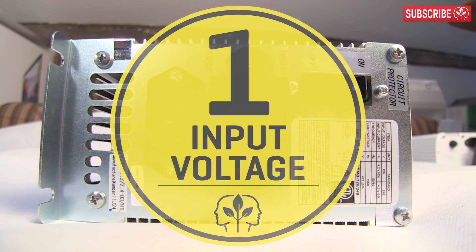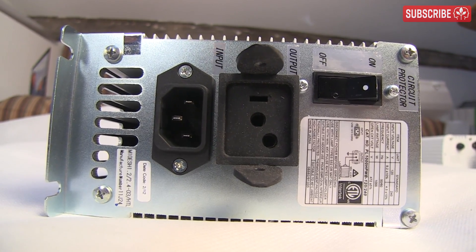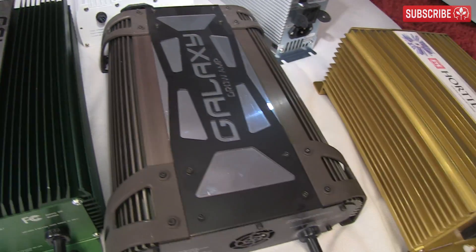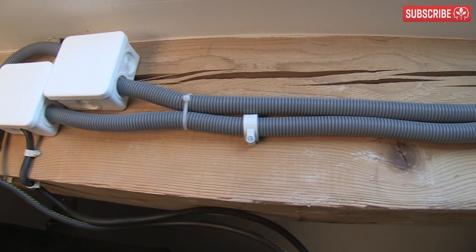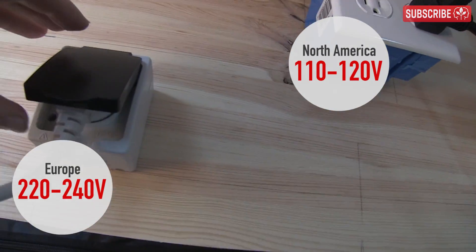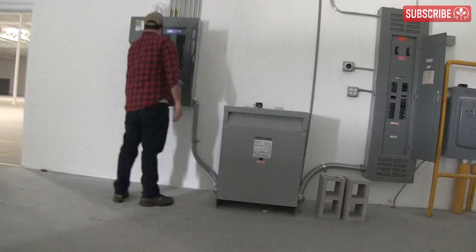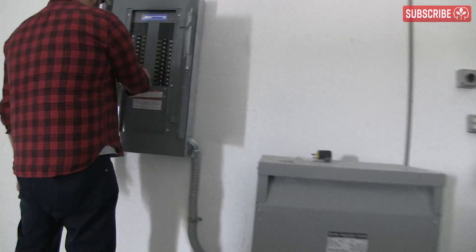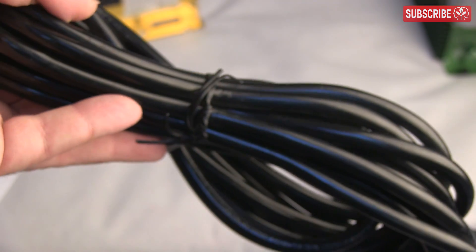Number one: input voltage. Most e-ballasts will accept a range of input voltages, typically between 105 and 255 volts. Some will take up to 285. Some system ballasts call this feature 'smart volt.' Just be sure that your chosen ballast will run with your input voltage. Most home growers in North America will be on 110 to 120 volts, whereas in Europe the norm is 220 to 240. Commercial growers sometimes use three-phase power at 277 volts. 240 is more efficient than 110, but you must be sure that you have the correct power cord. In North America, the 240-volt cord is sometimes sold separately and the 110-volt is included as standard, so be sure to ask to make sure that you have the right one.